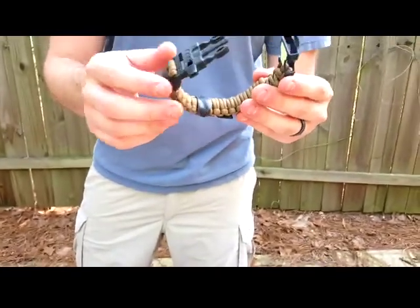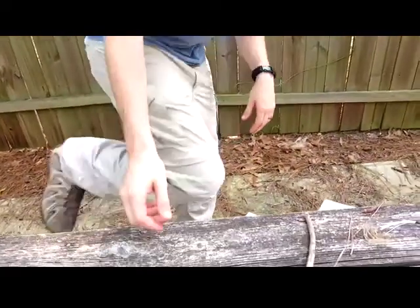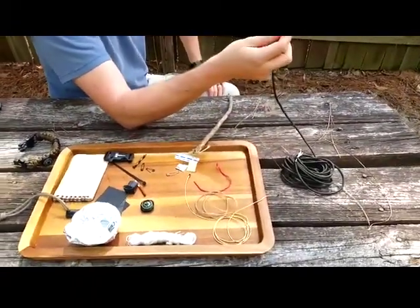So let's go ahead and break it down — and by that I'm not going to tear my bracelet down, it takes too many hours to work on. First of all, let's talk about paracord. Great stuff, 550 pound strength.